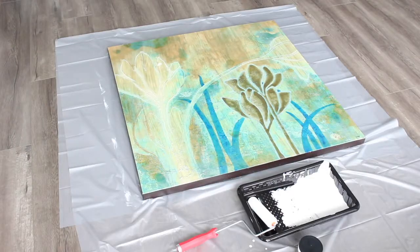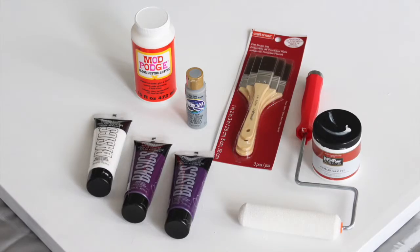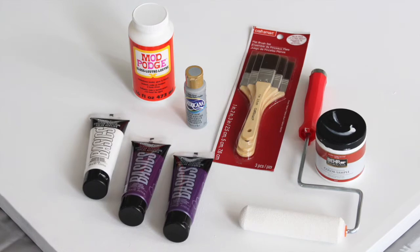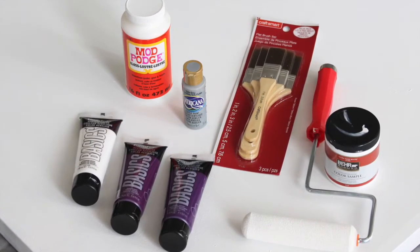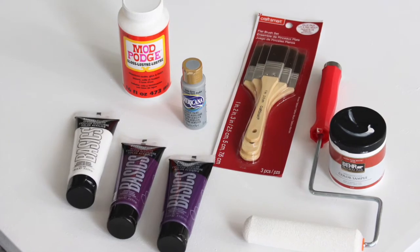You'll need a canvas, a white jar of sample paint, and a paint roller, acrylic paint in several shades of the color you've selected as well as a tube of white paint, a couple of paintbrushes, and some Mod Podge.